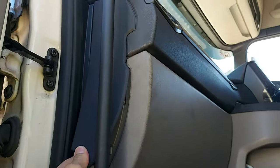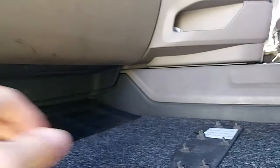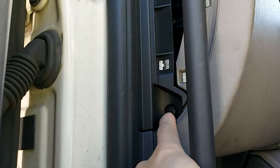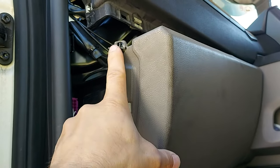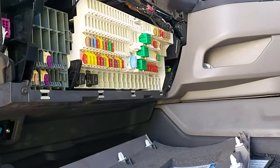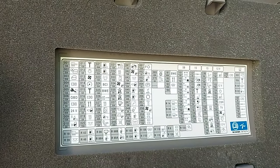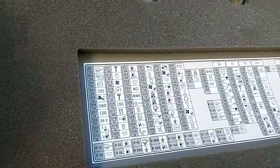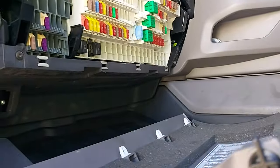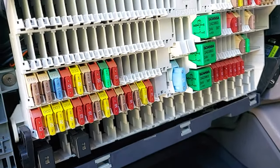Open the door and pull that cover out. There are no tabs — pull harder. Pull it out and you have all the fuses with numbers showing what you can change. They are also numbered.